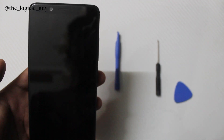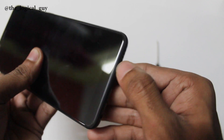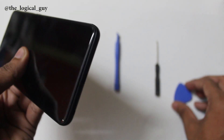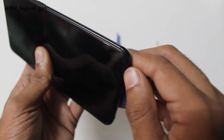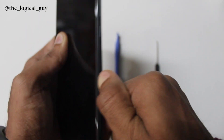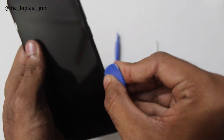Start by taking a sharp tool and create a small gap between the phone and the body. Now use the pry tool in order to release the back panel from the device. Do the same process on all sides of the device.